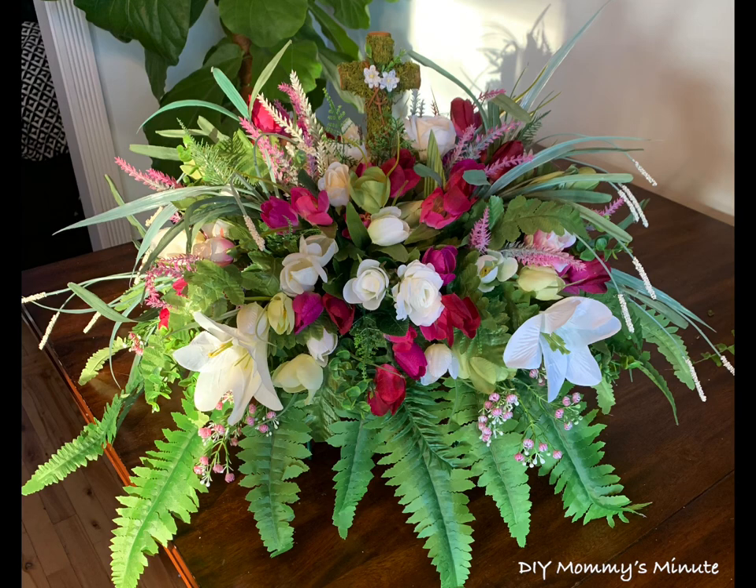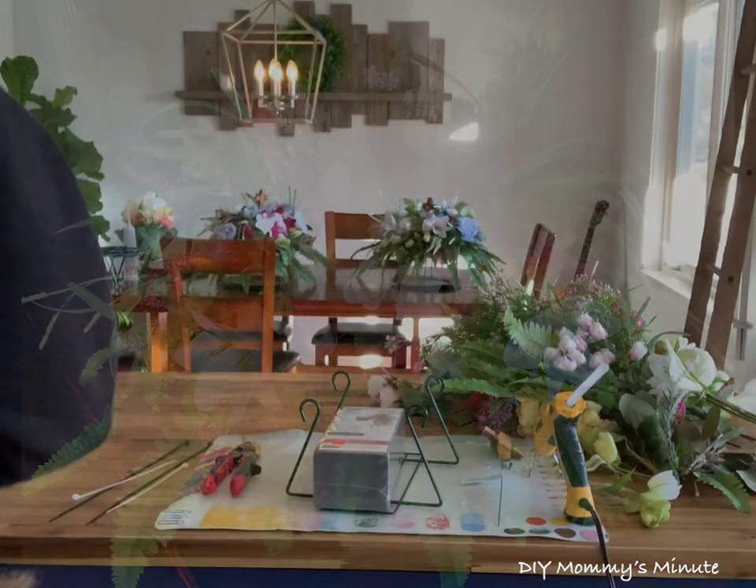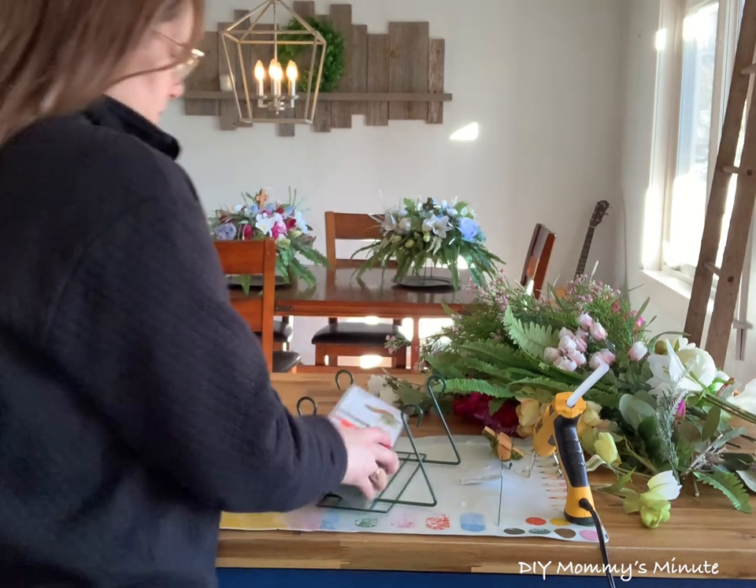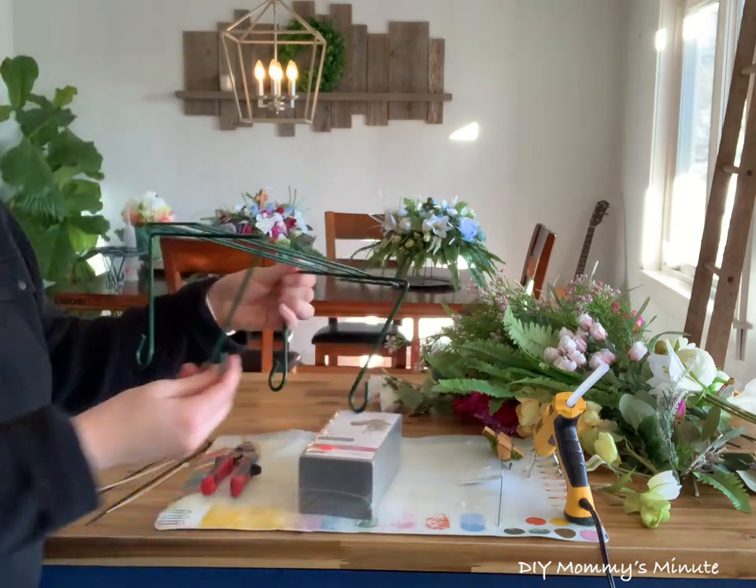Hi everyone, welcome to DIY Mommy's Minute. If you're new to my channel, don't forget to like and subscribe for more DIY fun. Today we're going to make a spring headstone saddle. These are floral arrangements that sit on top of a headstone for that special loved one.